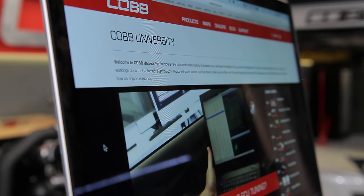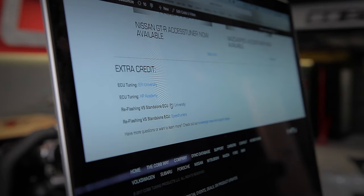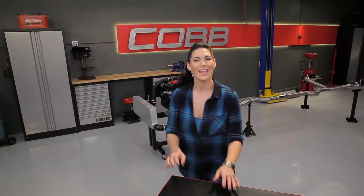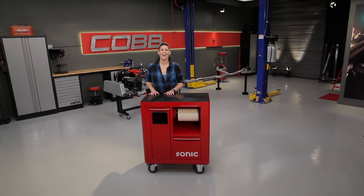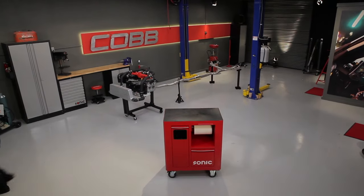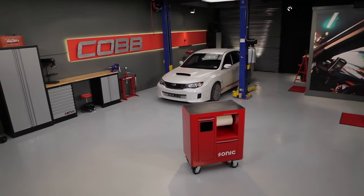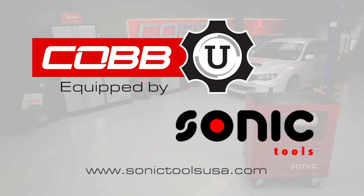One last note: for those of you that are eager to learn more, at the bottom of each video on our website, you'll find the extra credit section that has links to additional information about the topic discussed in that video. That's going to do it for this episode of Cobb U. Thanks for joining us, and be sure to subscribe to our YouTube channel so you can watch future episodes. I'm Emmy, your host for Cobb U. Remember to check out cobtuning.com for all your parts and tuning needs. Do you like the storage solutions featured in our studio? Then visit SonicToolsUSA.com to get more detailed product information.